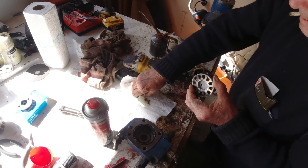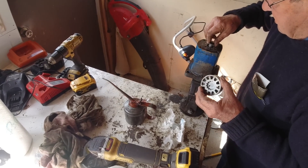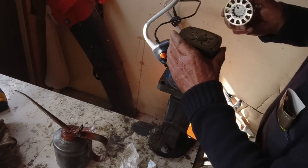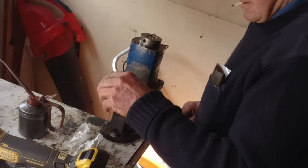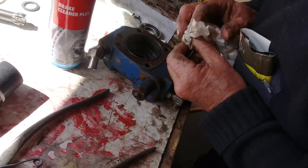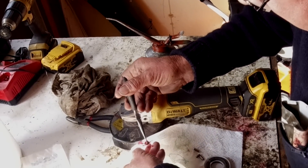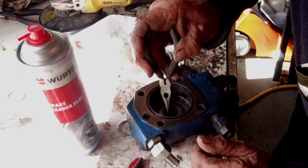The bearing is lubricated by the hydraulic oil. Check the bottom one — that's sealed. The grease is just to hold it all together when you put it on.